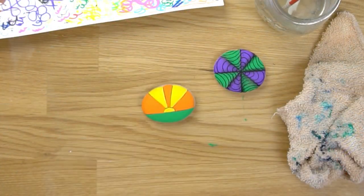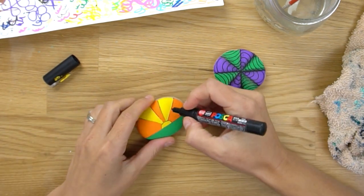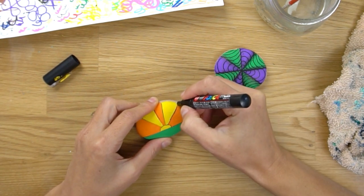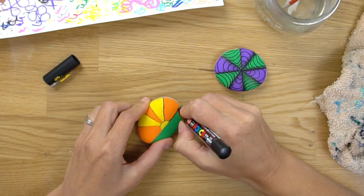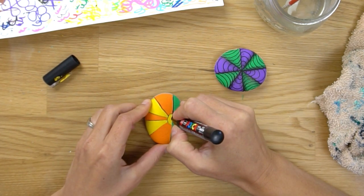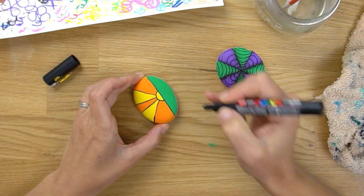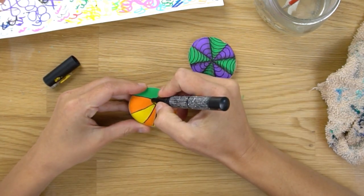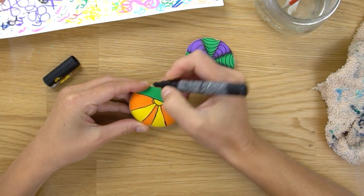I'll color it in, let it dry really well, and then we'll be back. Okay, things are getting dry now — I did a couple coats of each color. We're going to start to add our black lines onto our rock again. If you need to pull out something to trace, go for it — I'm just going to freehand over the top of my lines here. First I'm going to go along all of them.